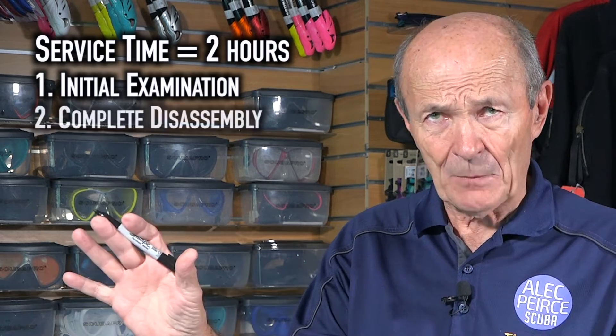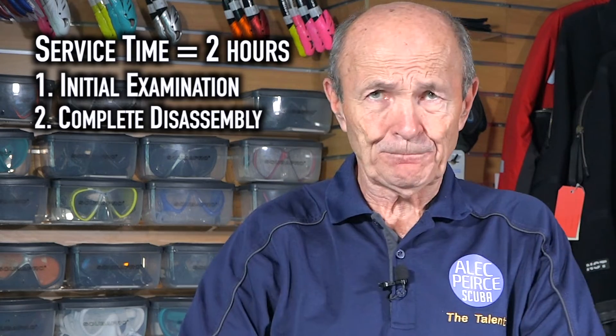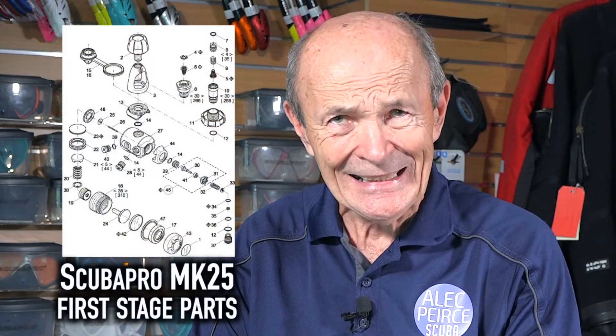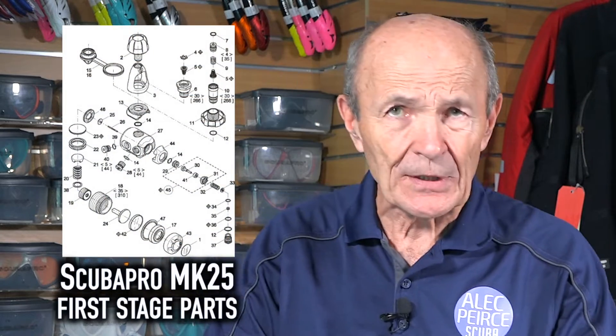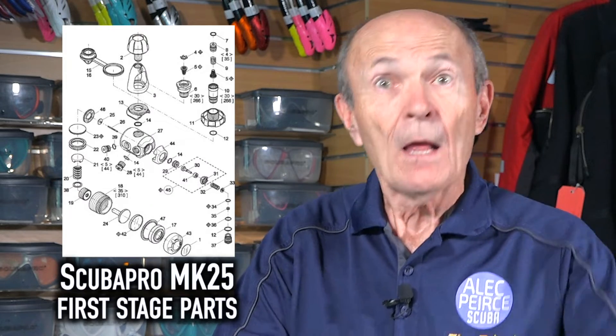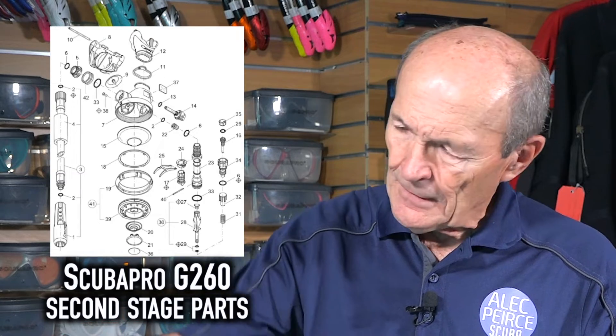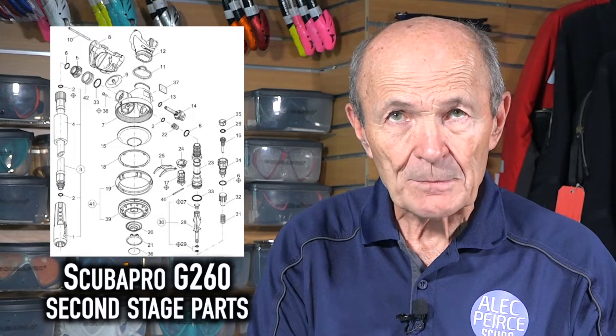Then there's a complete disassembly — nice and neat on the table. He takes the first stage completely apart, inspects every part, and sets aside the parts to be renewed. The parts from the service kit are set aside with the new parts ready to go. Then the first stage is completely cleaned — properly cleaned, hydrostatically cleaned — and inspected afterwards with a magnifying glass to make sure everything is perfect. Same with the second stage: completely taken apart, renewable parts set aside, new kit ready to go in, cleaned, inspected, perfect.